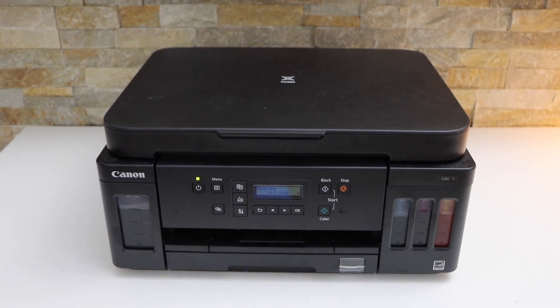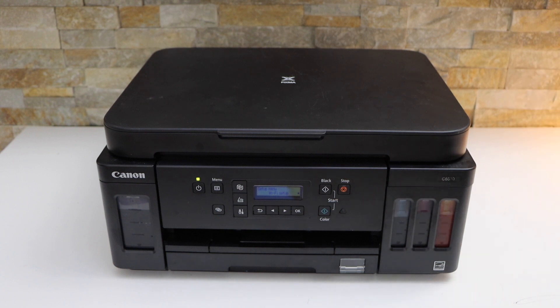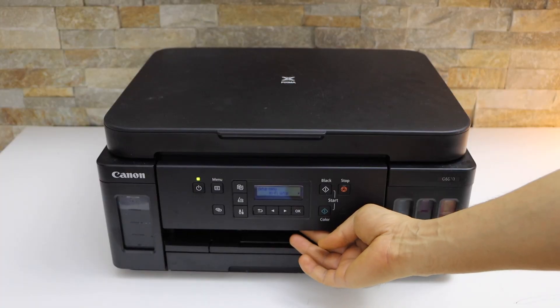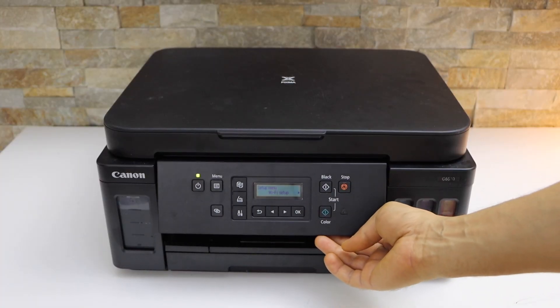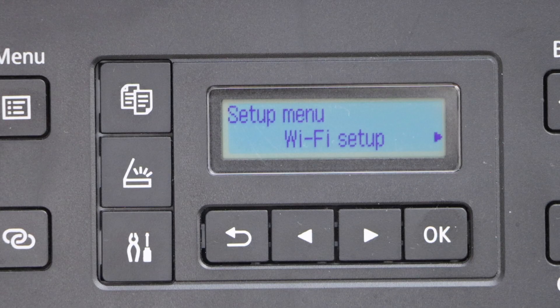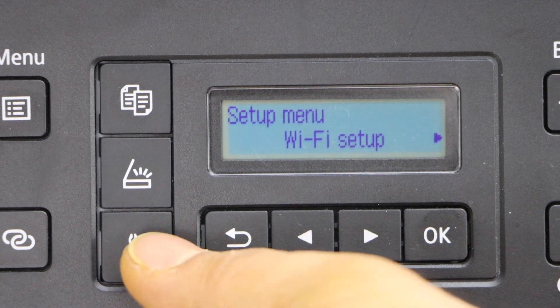In this video I'm going to show you how to do the Wi-Fi setup of your Canon Pixma G6050 printer. We are going to connect it with the Wi-Fi network of our home or office. Go to the printer screen and on the main screen click on the settings icon.